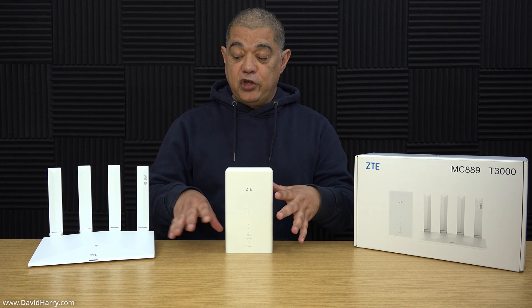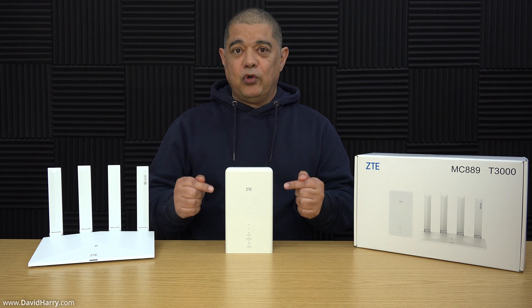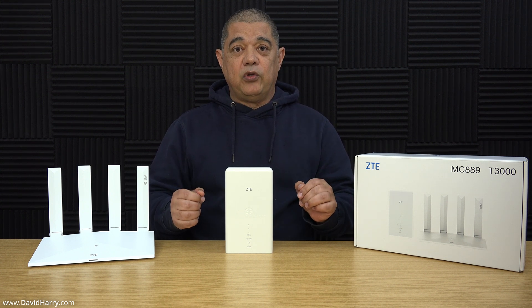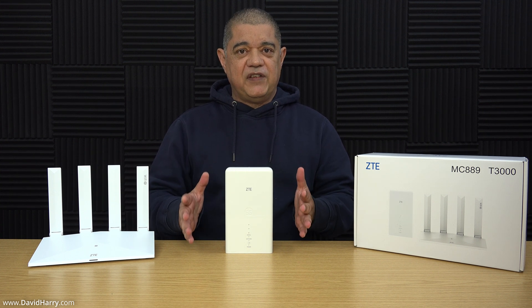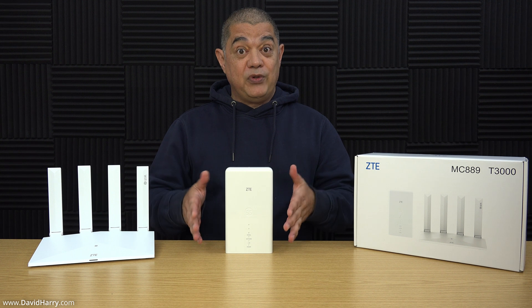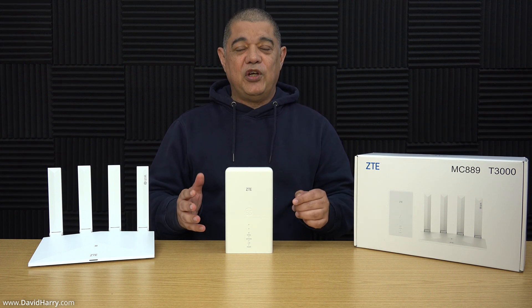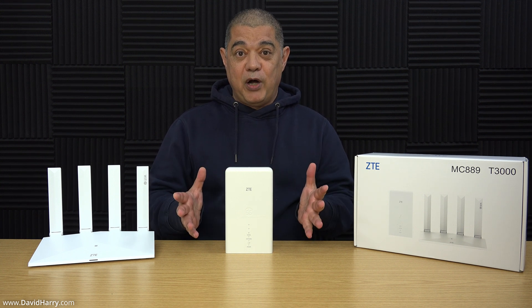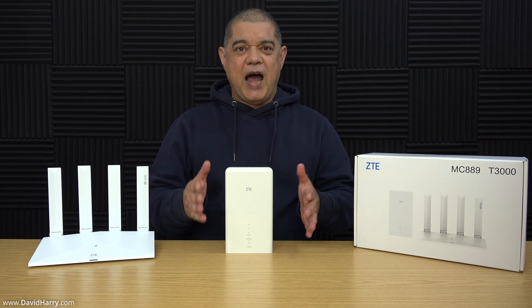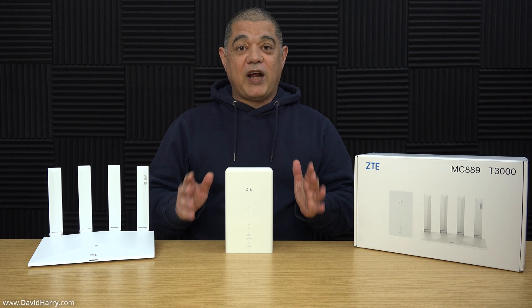In this video I'm going to do three things: first, an unboxing to show you how everything connects together. Second, an indoor test so we can see the difference between using the router indoors compared to outdoors. Third, I'll test the router outdoors where it's supposed to go, and then do a comparison so we can see all the differences.